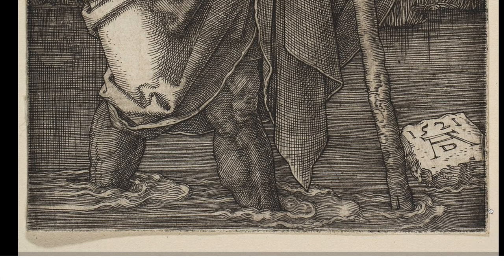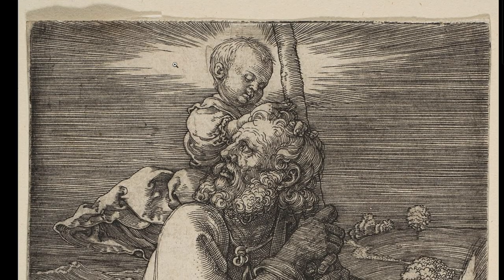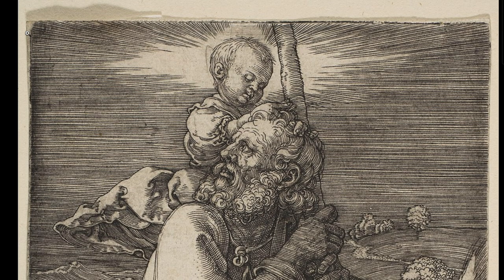You see this corner? This is the mark of the plate — where the plate pushed against the paper and made this mark. You can see it on the edge of this print. Yes, this is a print, and it is an engraving.